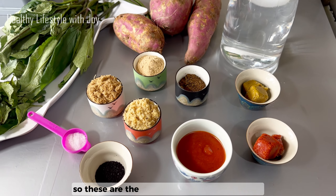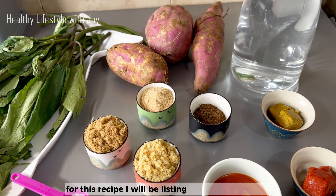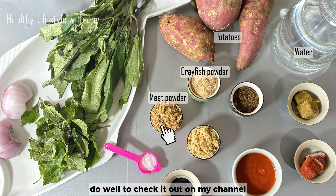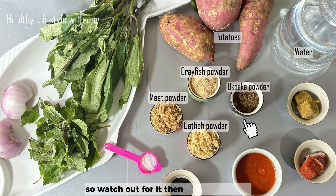These are the ingredients I'll be using for this recipe — I will be listing their names for you. We have potatoes, water, crayfish powder, meat powder (I already have a video on this, do check it out on my channel), catfish powder (I will be sharing the recipe very soon, so watch out for it), then opaka powder.